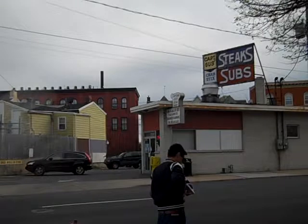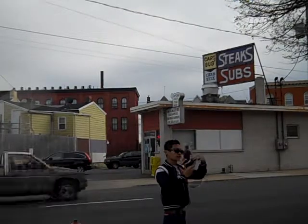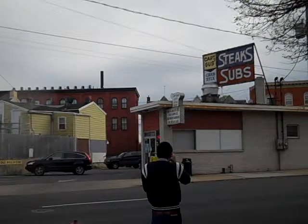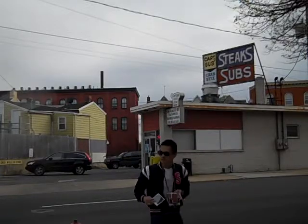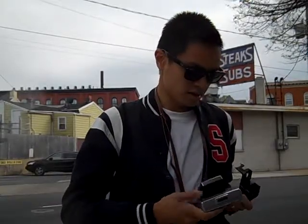First frame. Second frame. Now we will wait 60 seconds and see what our final result is going to be. I am shooting with expired Time Zero film, so we can wait the 60 seconds.